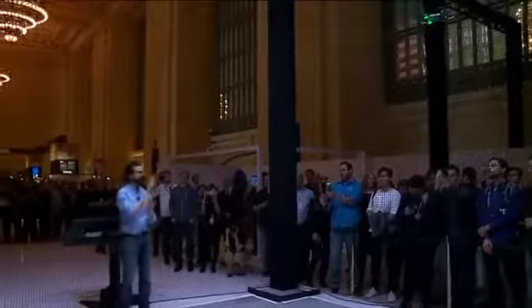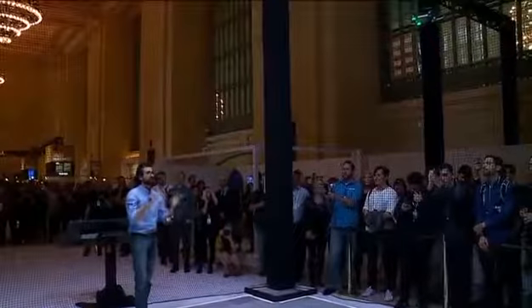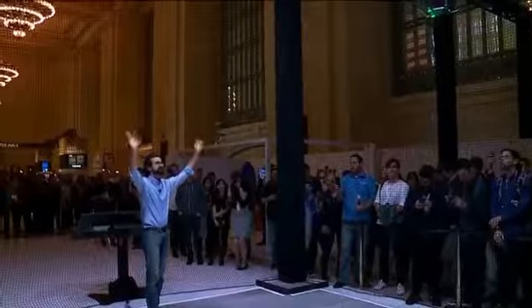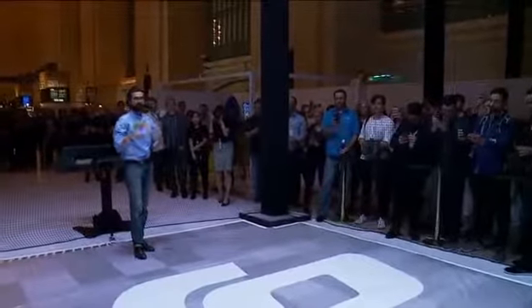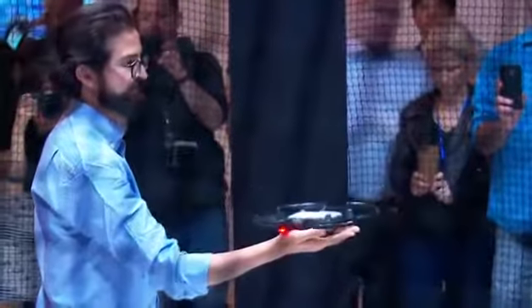From takeoff to taking a picture, it's seconds. Now I can still bring it back and land just by waving. This is using gesture control from start to finish to control the spark's flight. And I'll land it just on my palm.